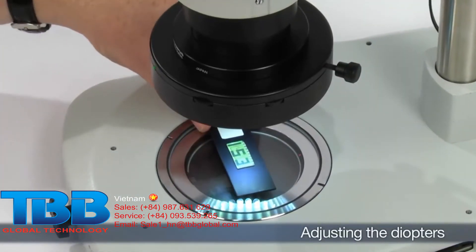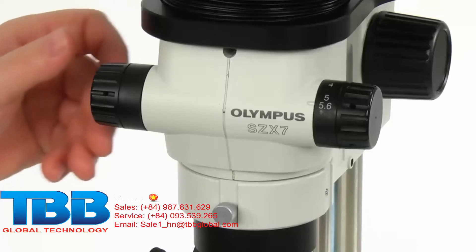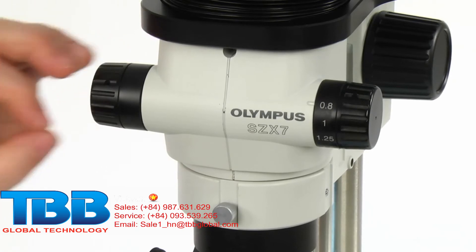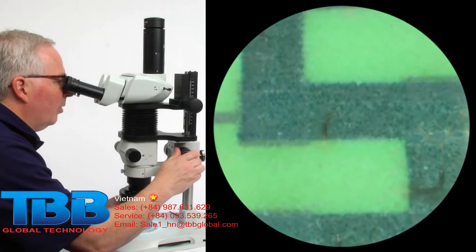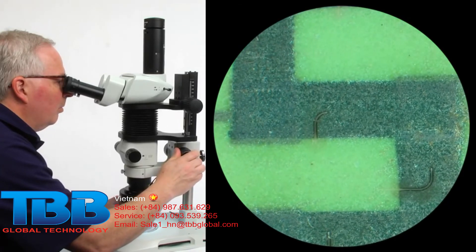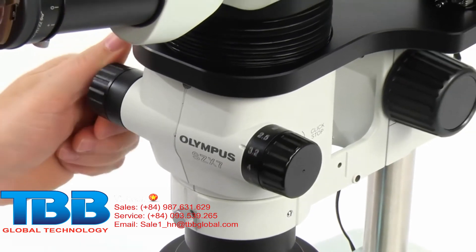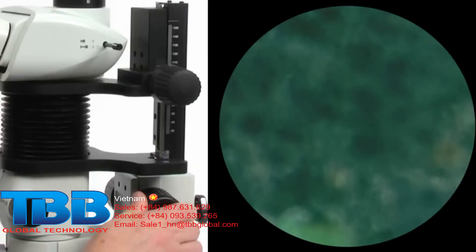First, place a simple large sample that will be easy to observe on the stage plate. Set the zoom adjustment knob for the lowest magnification and rotate the focus adjustment knob to bring the sample into focus. Next, set the zoom adjustment knob for the highest magnification and rotate the focus adjustment knob to bring the sample into focus.